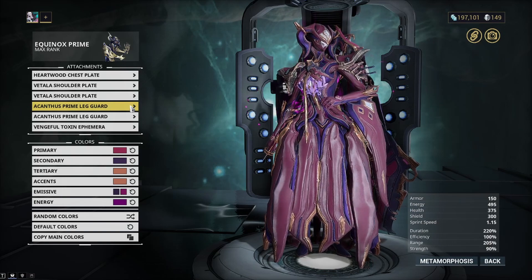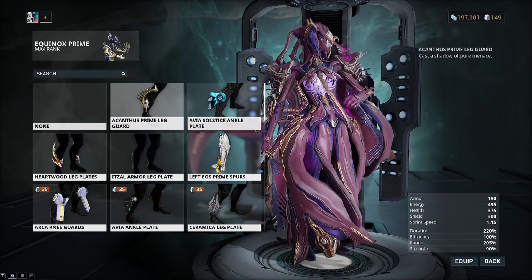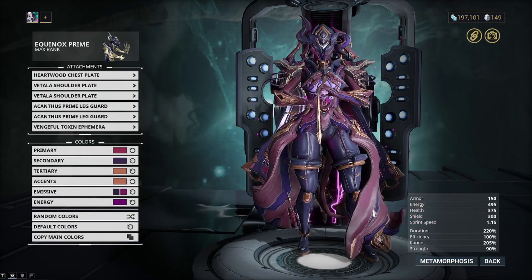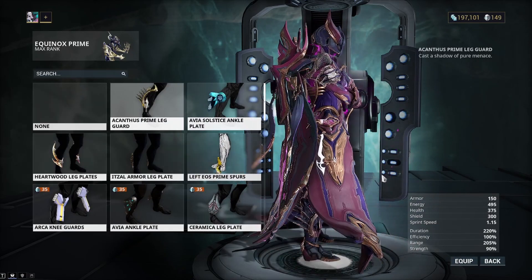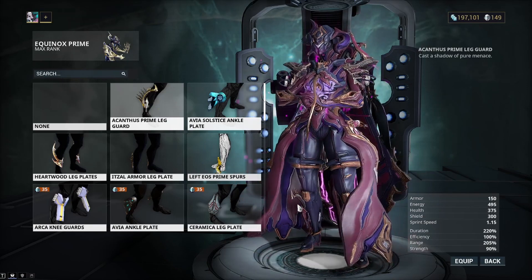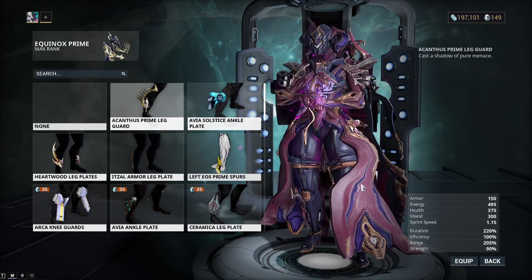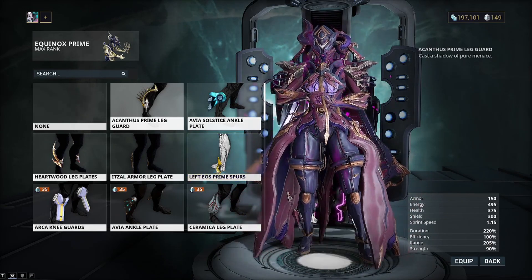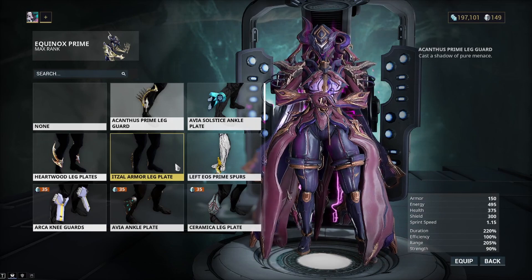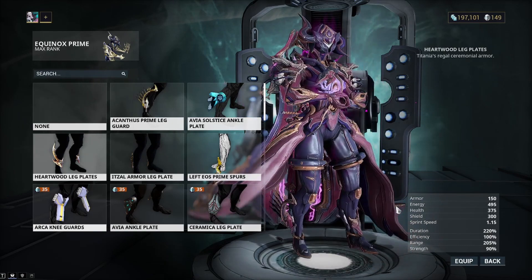For the leg plates, I use the Acanthus Prime leg guards. You can see them — they're kind of spiky and metal. They worked really well with this, aside from a little bit of clipping from the frame's frilly parts. I think they look good and I use them on both legs. The Heartwood leg plates are my second choice and they do look very good, but I prefer the Acanthus.